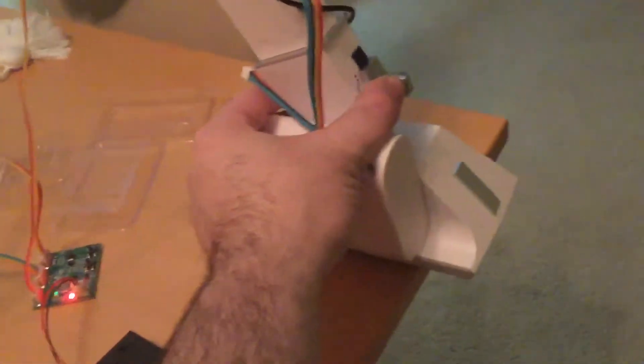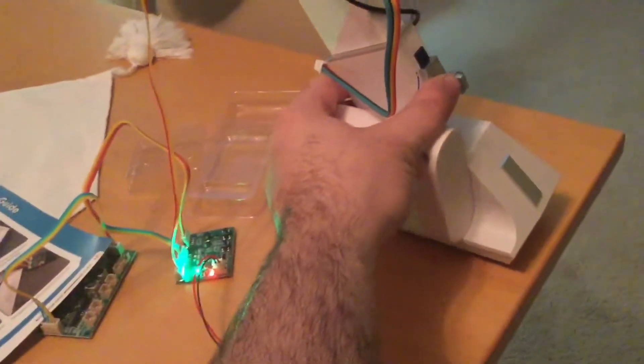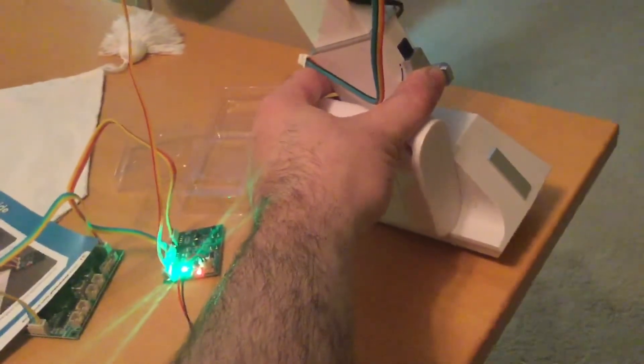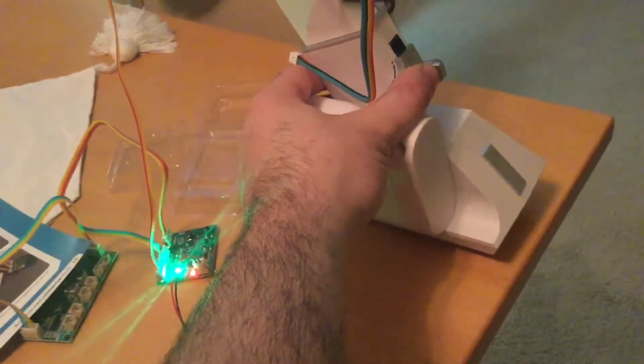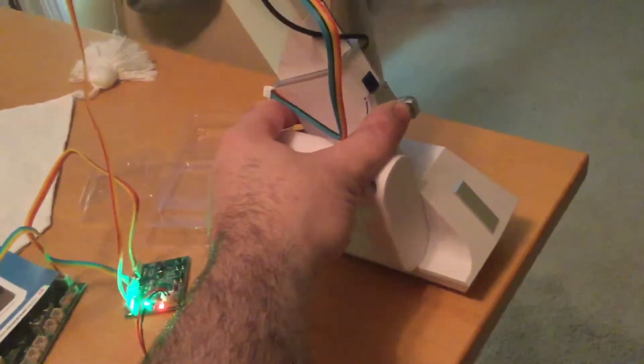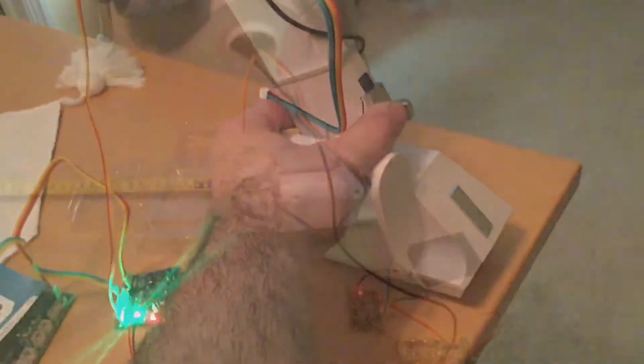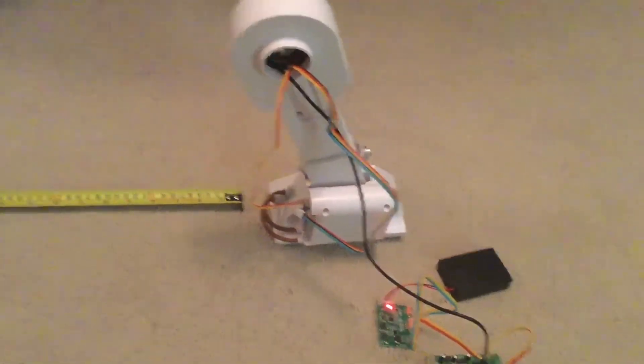I'm going to set up for the next one. I'm going to get the tape measure out and test it with the lights nearly off, hoping that works. This is going to be a short video. I'm back — I've tested this and it works. I don't need a replacement control board, which is good.